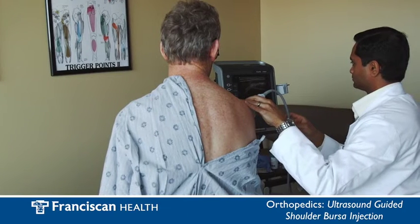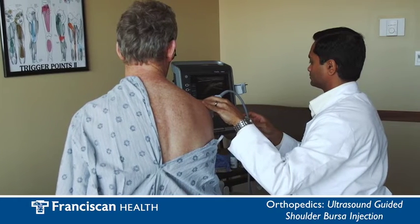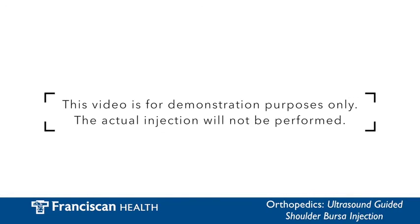You will be in a seated position facing the ultrasound machine screen. I will sit facing your shoulder so I can view the camera. This video is for demonstration purposes only and the actual injection will not be performed.